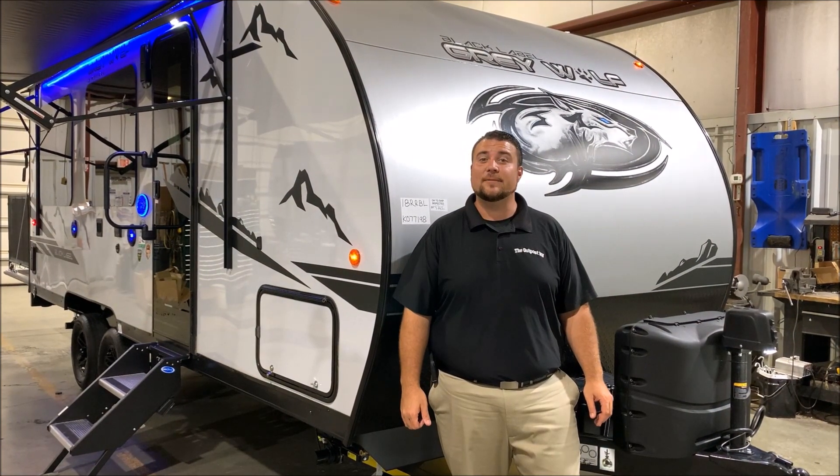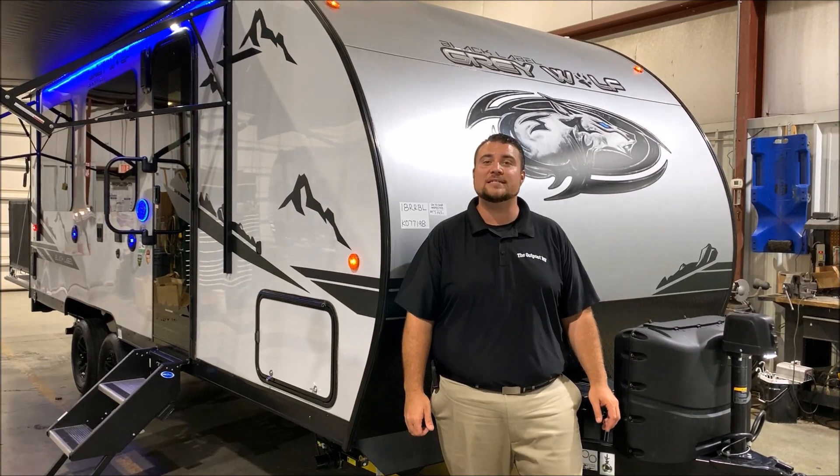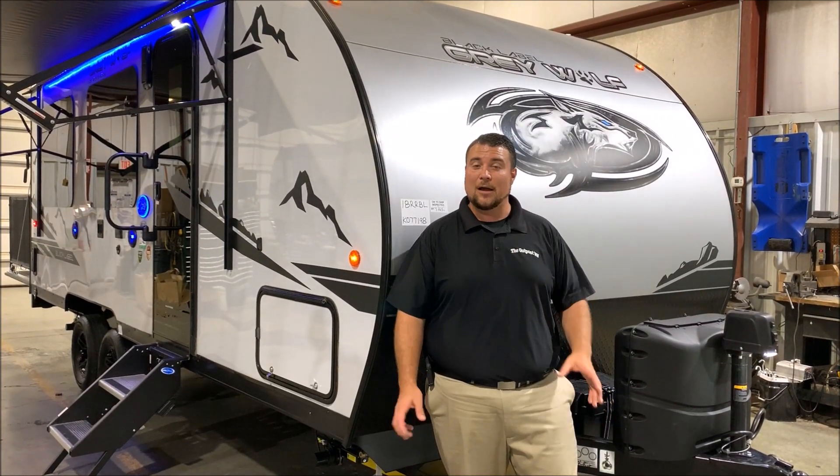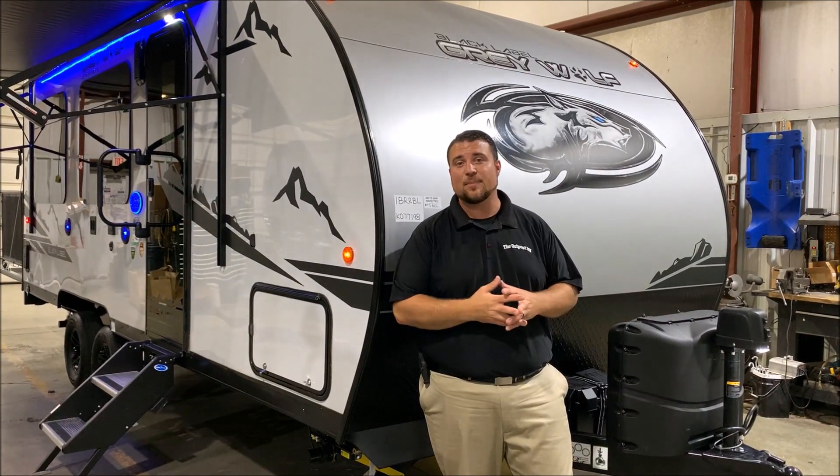Hello and welcome to the Outpost RV. My name is Jeremy, our cameraman is Henry, and today we're taking a look at the Grey Wolf 18RR Black Label. I'll cover the Black Label features as we go around the camper here, but that is a package added on.